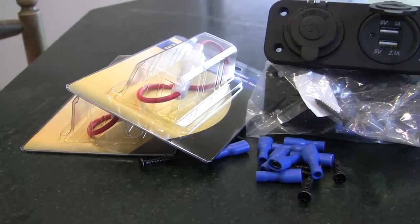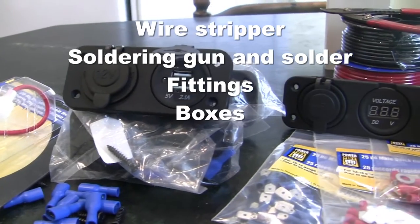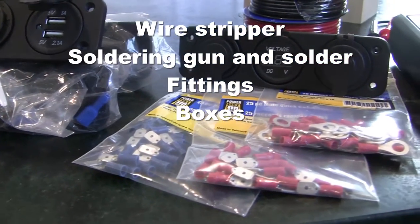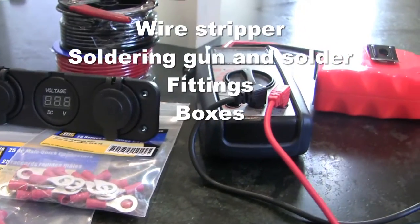I bought the right gauge wire to get the job done and it is for marine use. I also got the fittings required to connect to the battery bus. Here are a few things that you will need to complete this job: a wire stripper, soldering gun, solder and flux, and correct size fittings for the bus.